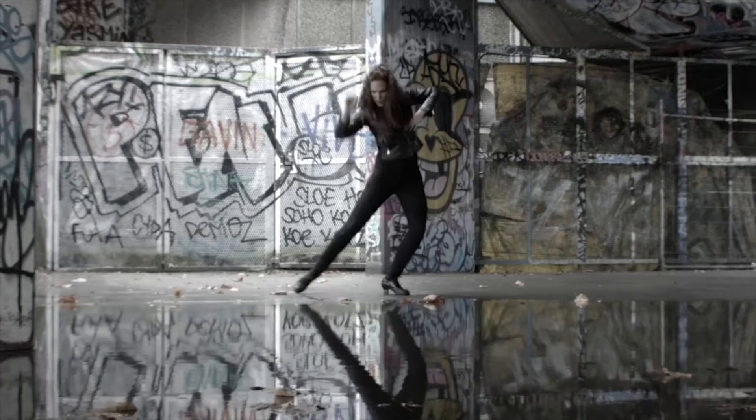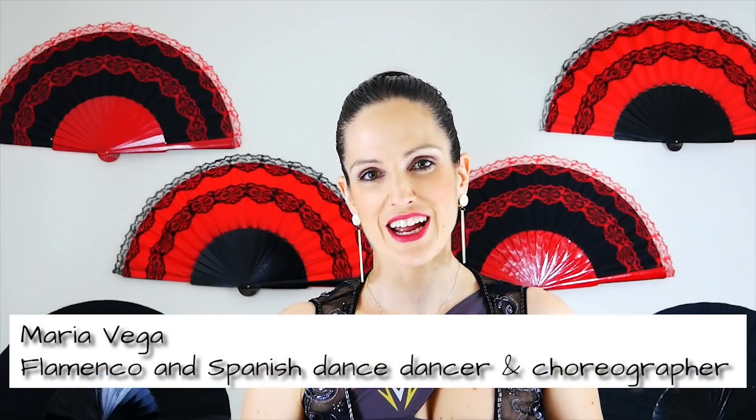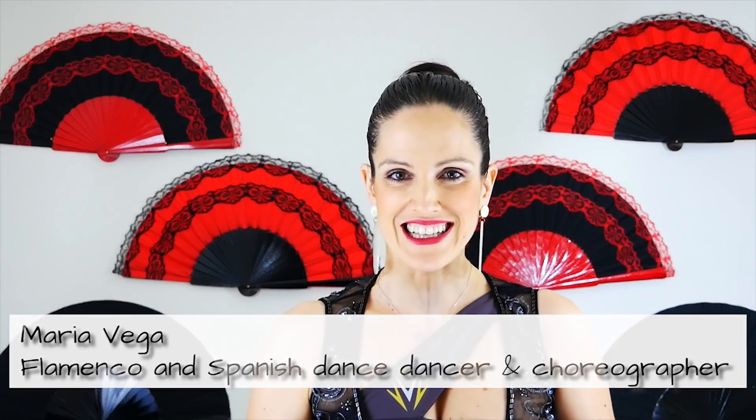Is achieving a good posture a simple nursery rhyme? Let's find out together in the next video. Hi, it's Maria here with the Open Flamenco Project, your online place to learn all about flamenco and Spanish dance.